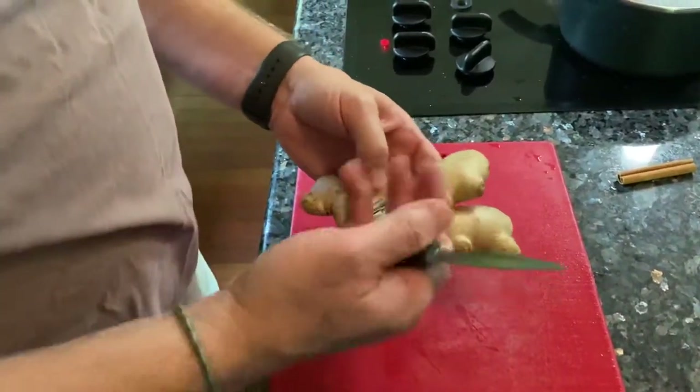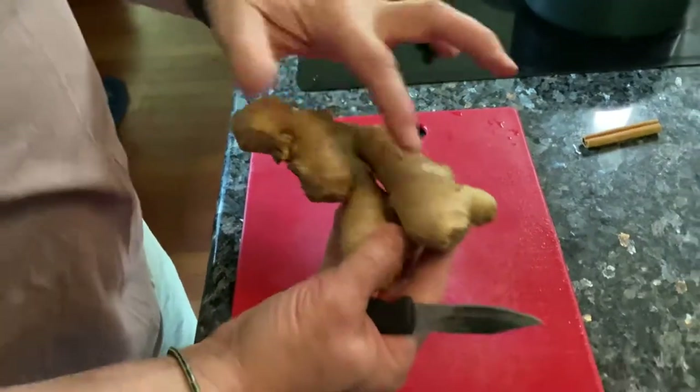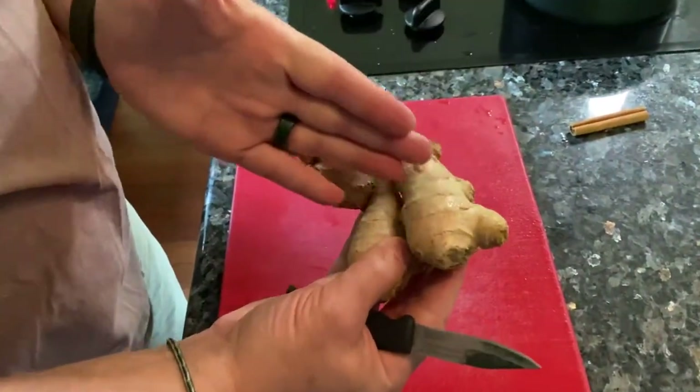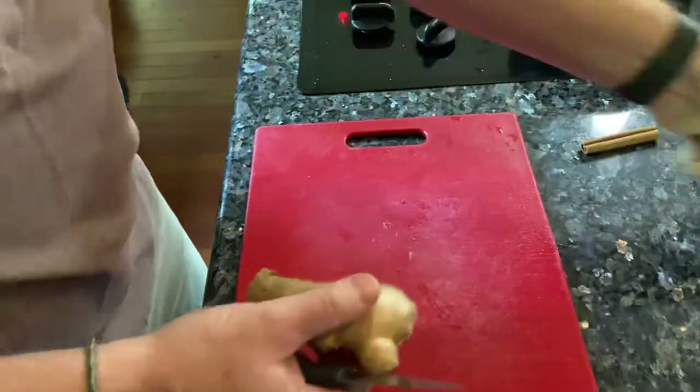We've got some ginger root here. I like to have pieces that have nice big bulbs because these are going to be your slices. We'll have to take these nubs off, but that's fine. I'm just going to break a piece off.